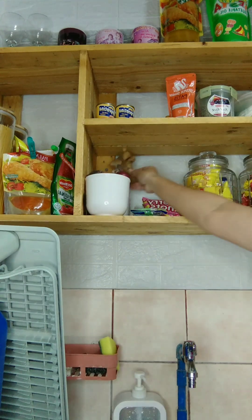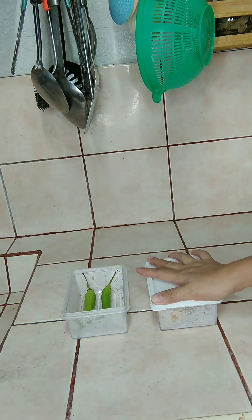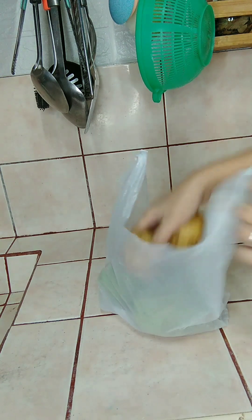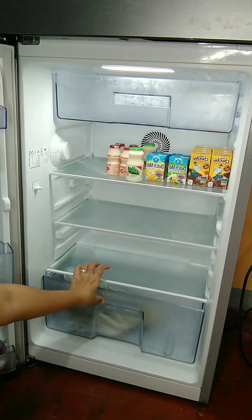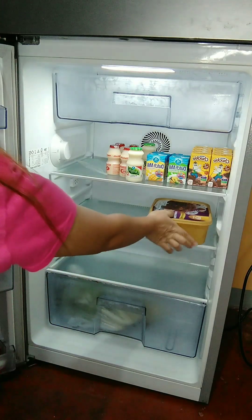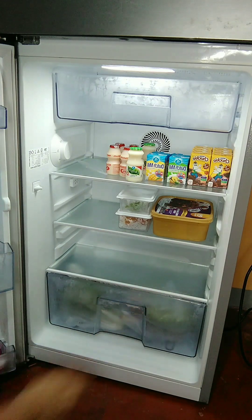I'm going to go ahead and cook the dish. I'm going to put it in the oven. I'm going to put the dish in the oven.